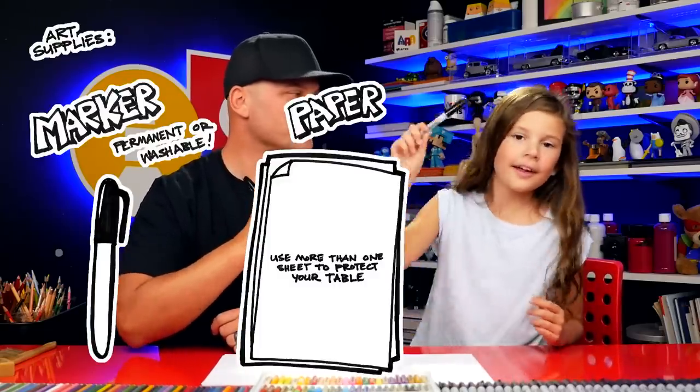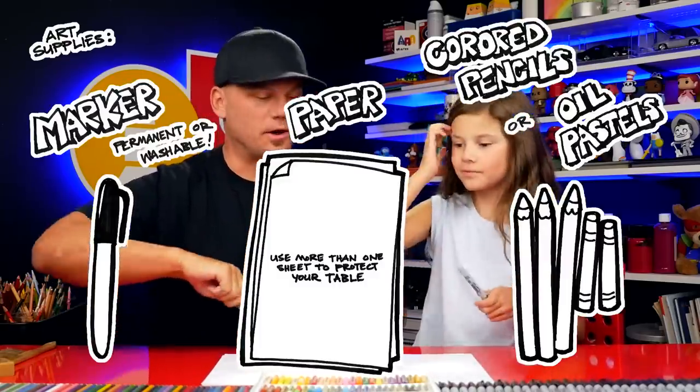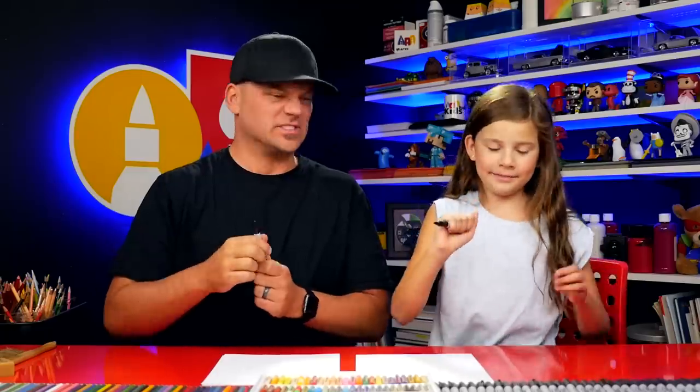Adley, what are we going to draw today? Slime! We're going to draw really drippy slime, dripping out of a hand. It's awesome. You love playing with slime, don't you? Yes. We hope you're excited and you're going to follow along with us. What do they need for this art lesson? Marker, paper, and some colors — something to color with. Alright, you ready to start? Yes!